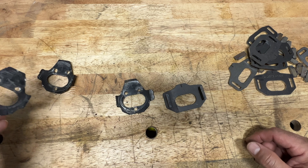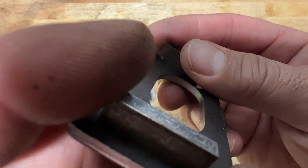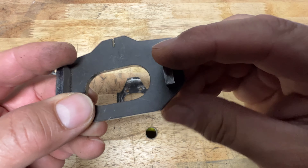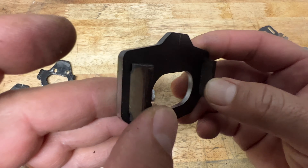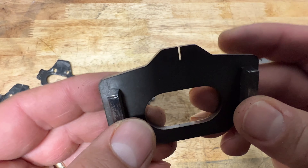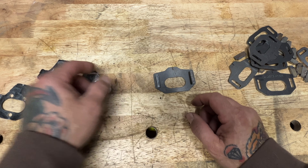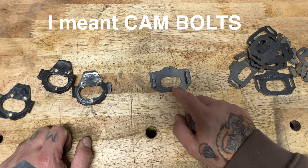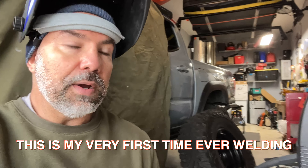The process is: clean these up real good, brush them, clean them with solvent, then go ahead and weld on the sides. Then sand it real good and grind it a little bit to get any imperfections out so they remain flat. Then weld these to the rig. You don't want to weld on the inside because the cam tabs are going to go in there, and you don't want that to interfere when you're doing your alignment at the alignment shop.